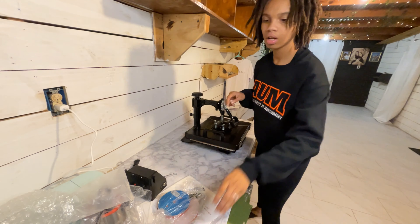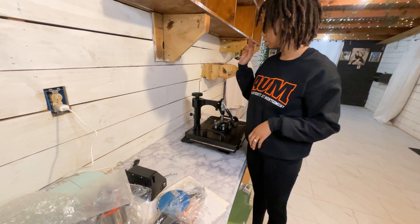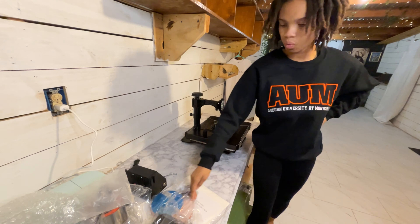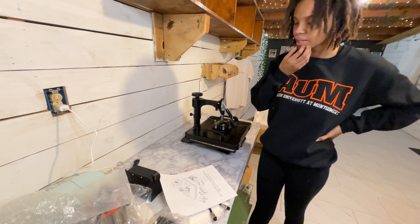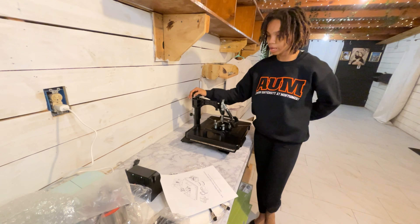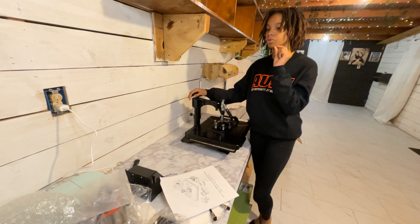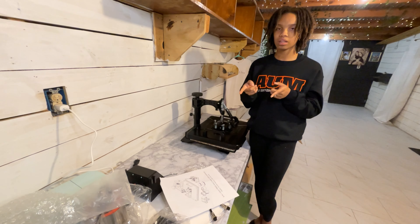I'm going to put the link in the description for this particular heat press. I ordered it off Amazon — it's the eight-in-one heat press, I believe it was a 12 by 15. It was a decent price for it to come with all these attachments — way better than the Cricut EasyPress in my opinion, because you have different attachments, the right pressure, you can change the pressure, time the heat, and everything.